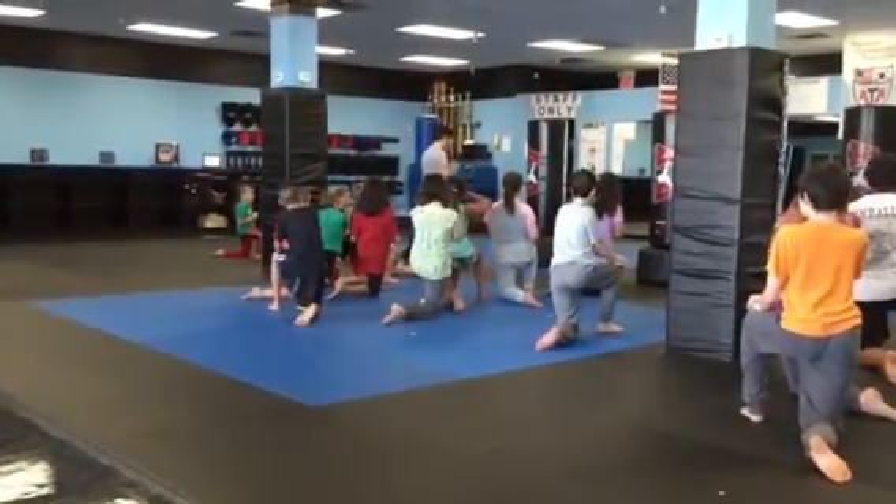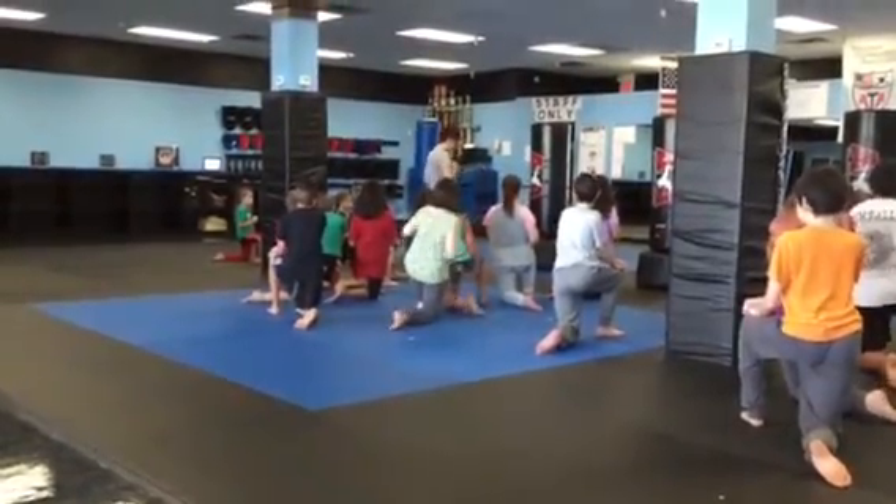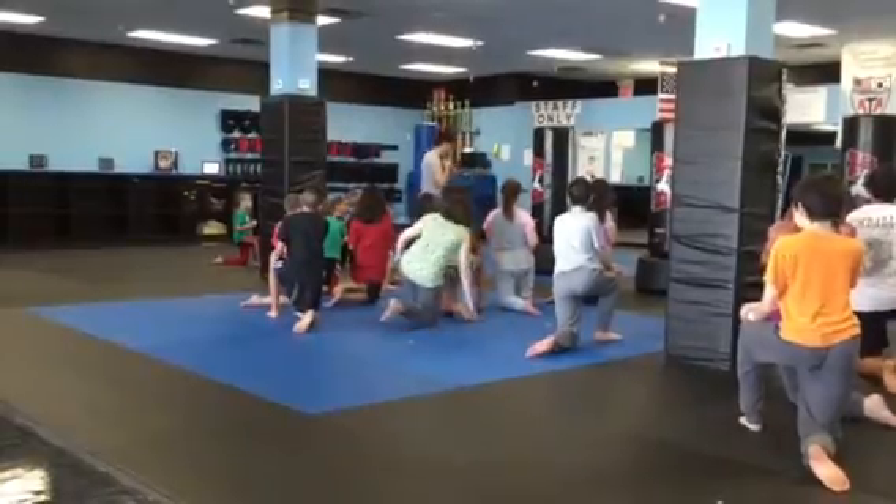Remember, your front kick goes straight — right on the picture. You're going to do one, switch your feet, two. I want you to practice closer to the rest.